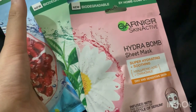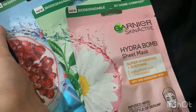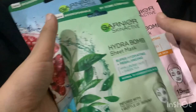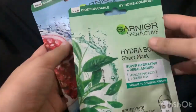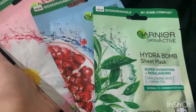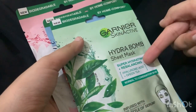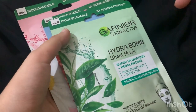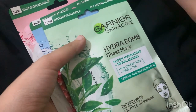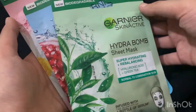I hope you watched the whole video and understood how effective these sheet masks are. They have different varieties available, so you can check your skin type and choose accordingly. If you've already used them, tell me your experience in the comments. If you liked my video, please subscribe, like, and share it with your friends. Thanks for watching, bye!